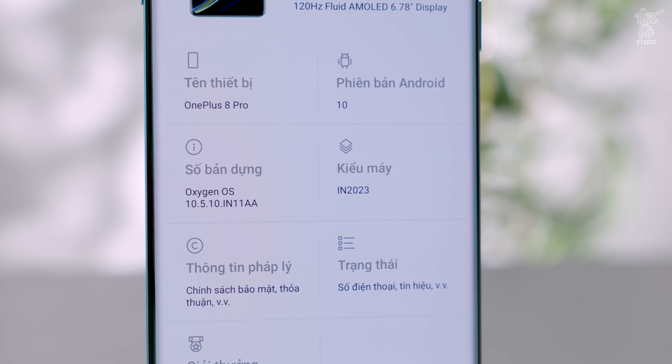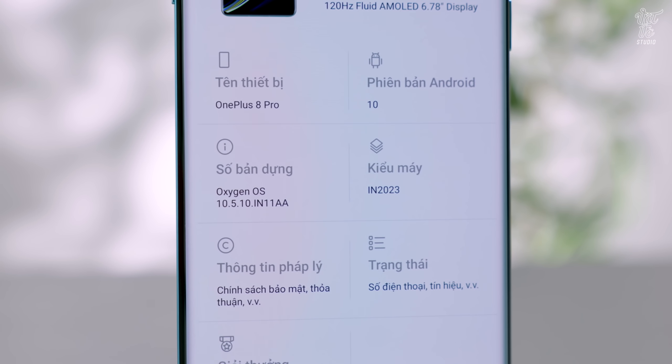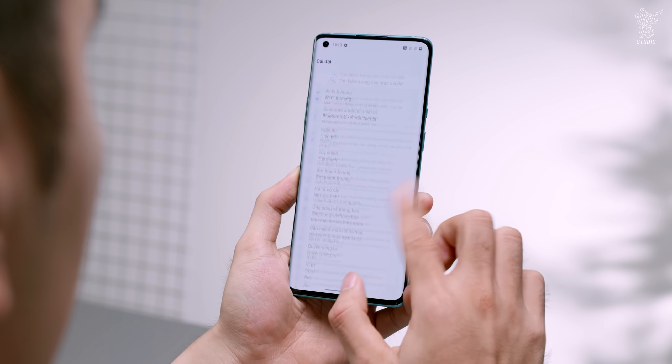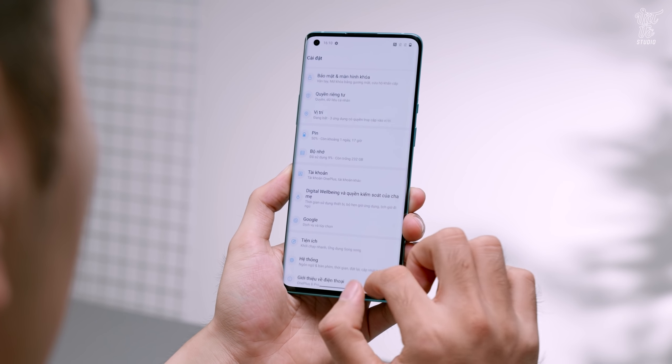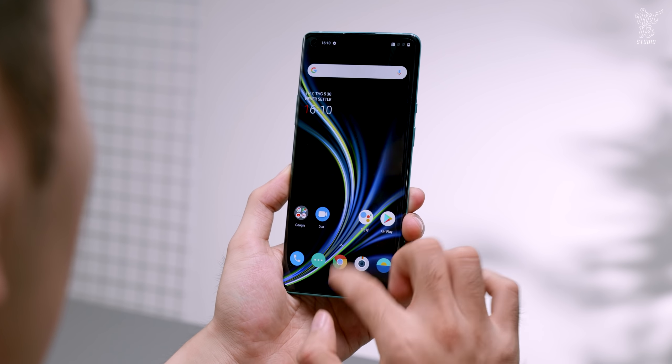Bản ROM mà máy chạy đó chính là OxygenOS bản 10.5.10. OnePlus cho mình trải nghiệm phần mềm rất là tuyệt vời, vẫn rất khác biệt so với những điện thoại khác. Những anh em nào đã từng dùng sẽ hiểu và những anh em nào chưa dùng thì mình khuyên là nên trải nghiệm thử.